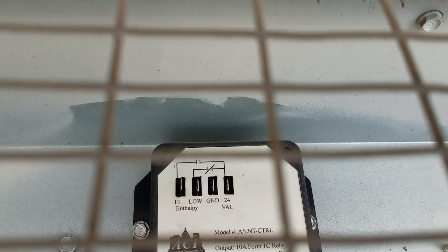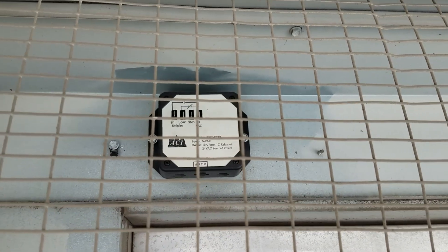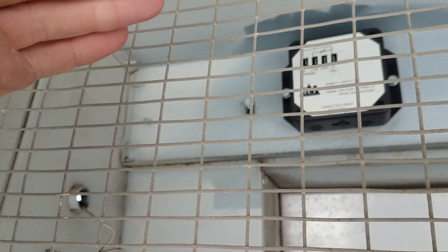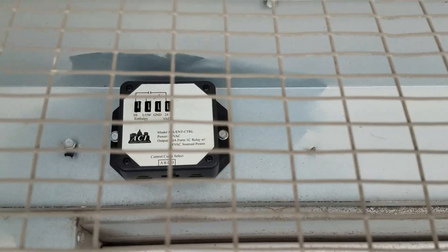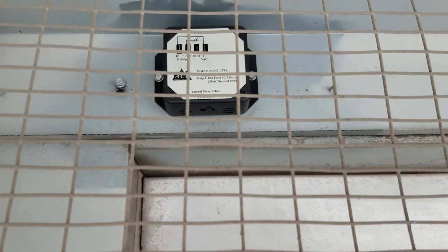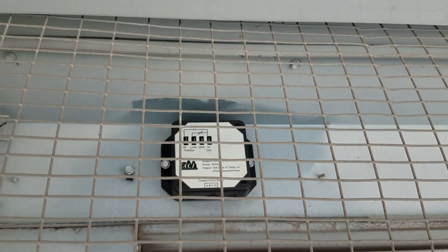Underneath the hood you have the economizer changeover switch. You can see high, low, ground, and power. The 24-volt power is the Y1 call. High is when the temperature is high and you get compressor; low is when the temperature is low and it's good for economizing — you get damper movement. The ground you will not need, that's just common. Coming through this hole there are typically four wires that plug into those terminals: yellow for power, black for ground, blue for the compressor, and white-yellow to enable the economizer.